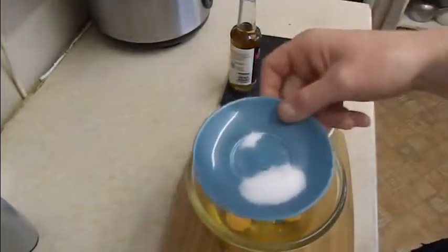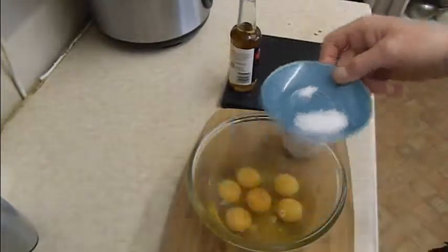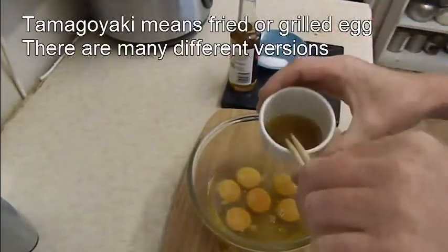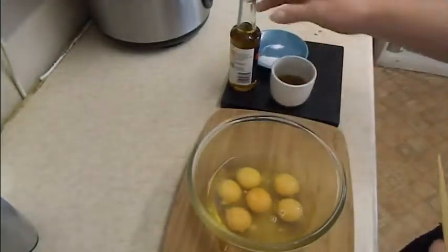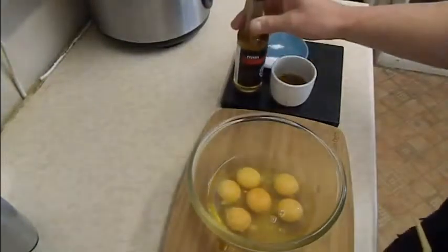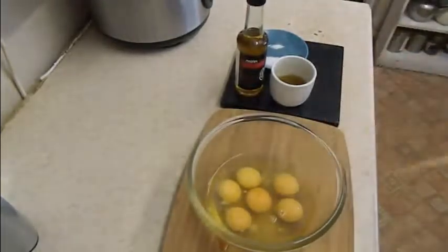The ingredients: a pinch of salt and a good teaspoonful of sugar. This is dashi stock, and this is mirin. We have six eggs.